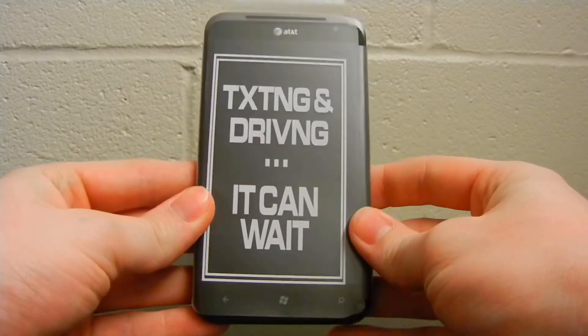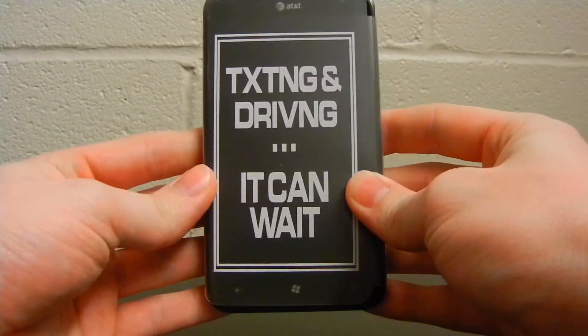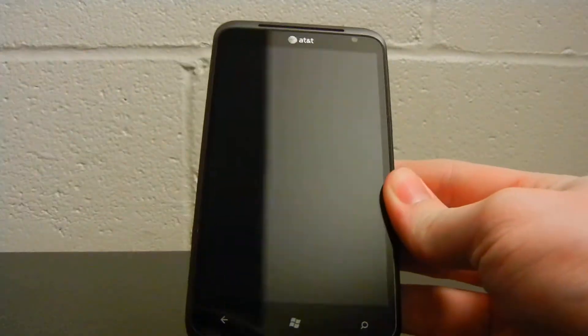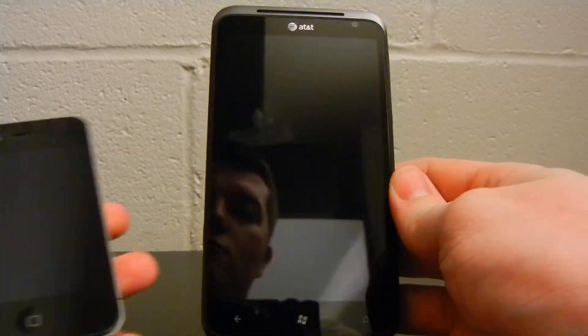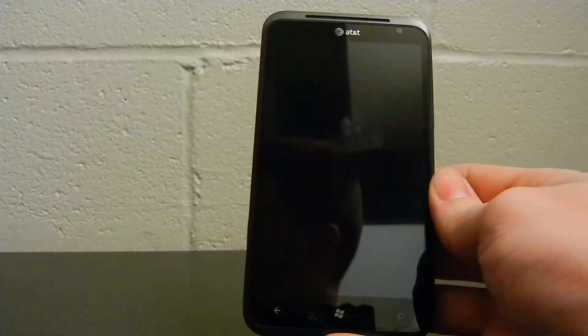Look at this phone — it is huge. Here on the front is part of the texting and driving 'It Can Wait' campaign. Most AT&T phones come with this little sticker slapped on the front of it. The phone actually measures 131.5 millimeters tall, 70 millimeters wide, and it is 9.9 millimeters thick. Here is an iPhone 4 up next to it — just by screen size you can see that it's a good bit bigger than the iPhone.